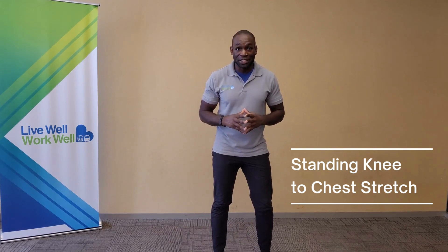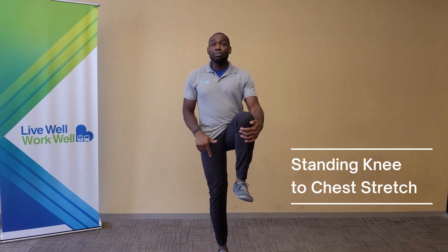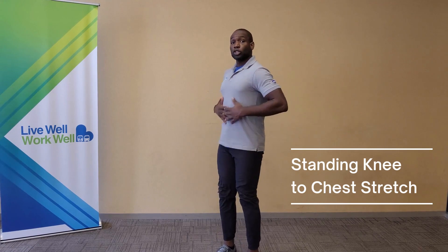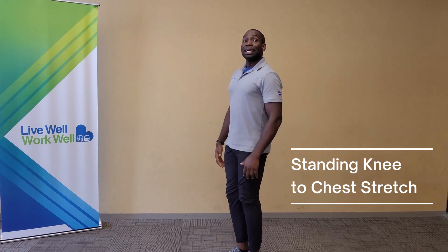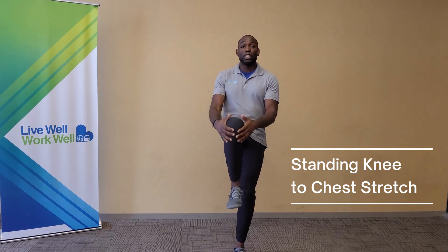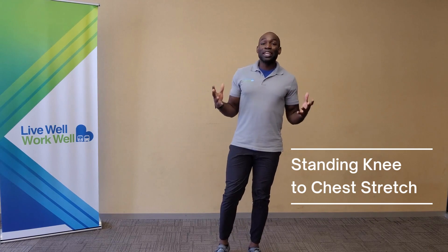The next stretch is called the standing knee to chest stretch. Start off in a nice, comfortable position. We're going to alternate hugging our knees, bringing them in towards our chest. With the opposite foot, try to keep it planted on the ground while you alternate bringing your knees in. Stay nice and tall throughout this movement, continuing to breathe as you hug those knees. Land nice and soft, and try to move for about 20 to 30 seconds at your own pace. This movement will improve your hip and knee mobility while increasing flexibility in your glutes and hamstrings.